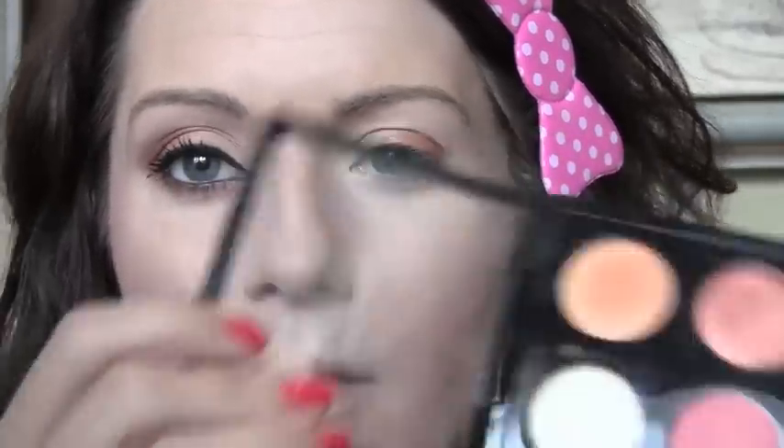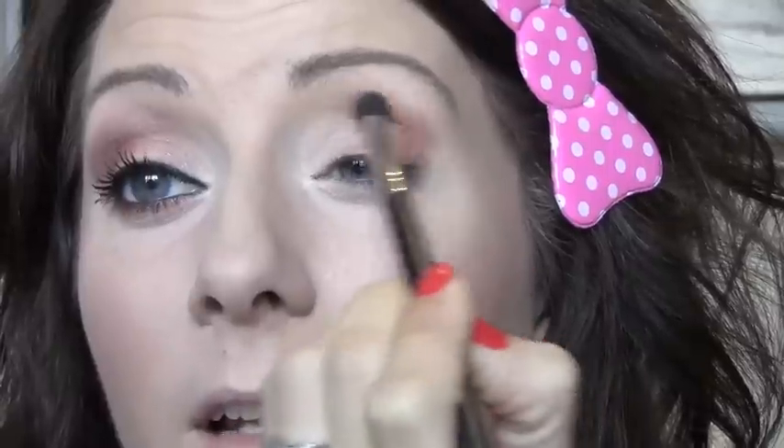Next, take this fluffy brush — the SS226, old numbering from Sigma — and go in with the pink color, which is called Call Me Bubbles. It's a matte, really pretty pinky coral shade. When you mix this with the orange we put on our lid, it makes a really cool color when you start blending. So we're just blending this into the crease, blending out any harsh lines from the white or the orange. This is such a fun look because it's very spring-inspired but totally wearable for the day. You can use just those four colors, no other colors needed, and get a very wearable spring look.